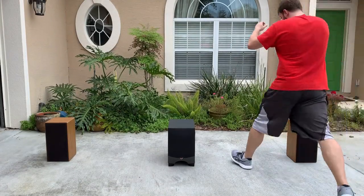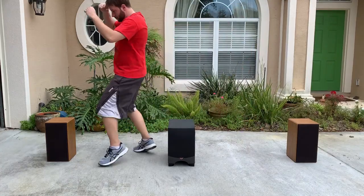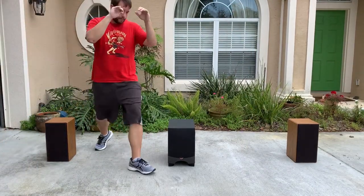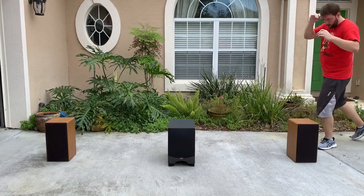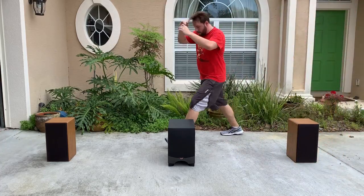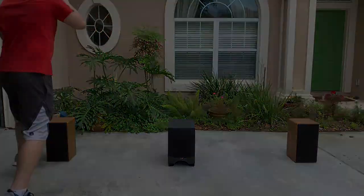I hope that you enjoyed this video and that it has inspired you to get off your butt and start moving. Just because you enjoy sitting and listening to music on your hi-fi setup for extended periods of time, it doesn't mean that you can't keep fit by using a bit of imagination. Thank you.